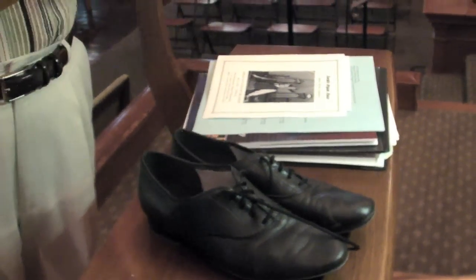Do you get attached to them like a ball player might be attached to a baseball glove? Absolutely — they feel a certain way on the foot. Is there an Organist Hall of Fame where they have shoes of famous organists? I'm not aware of that, but maybe we might try that.